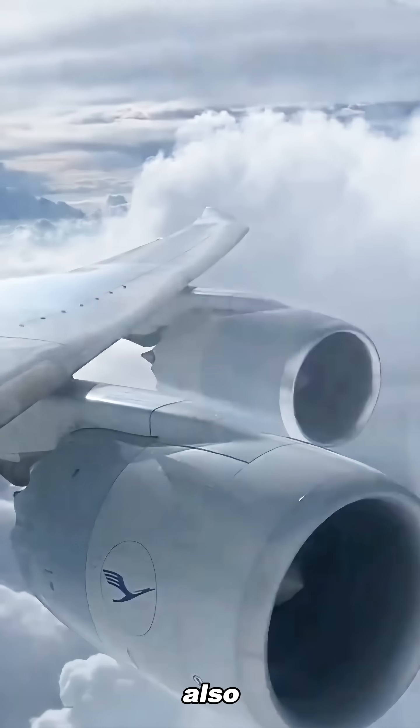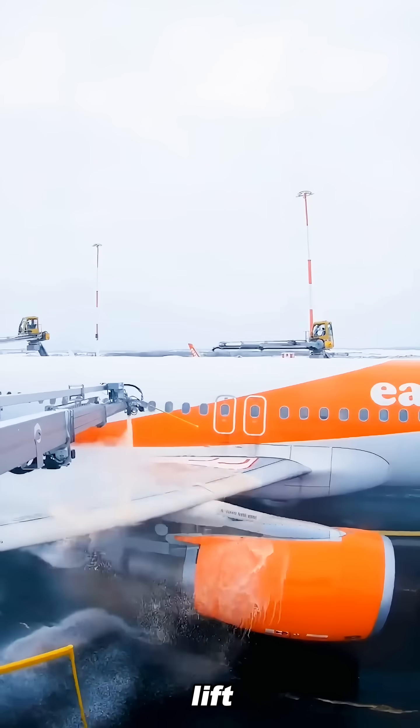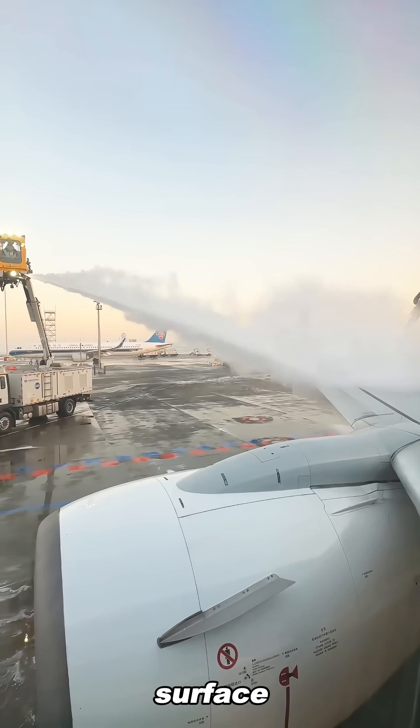Ice doesn't just add extra weight. It also disrupts the airflow over the wings, which can sharply reduce lift. Only a clean, ice-free surface can allow the wings to generate full lift.